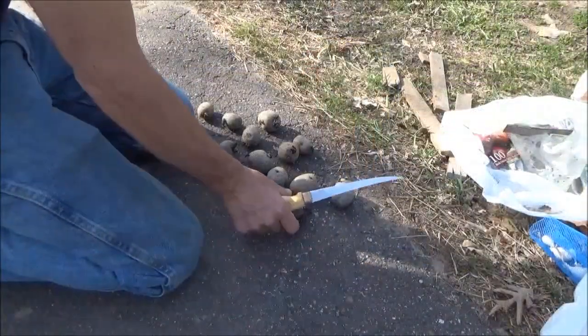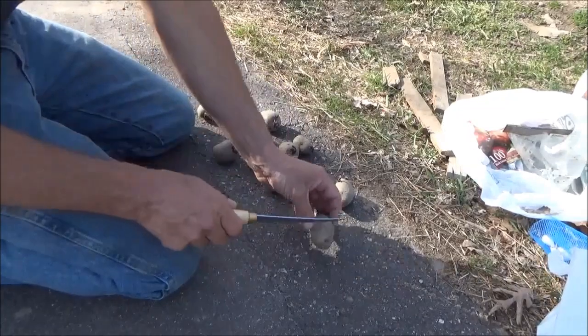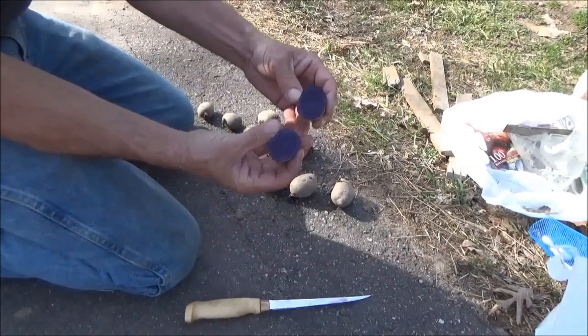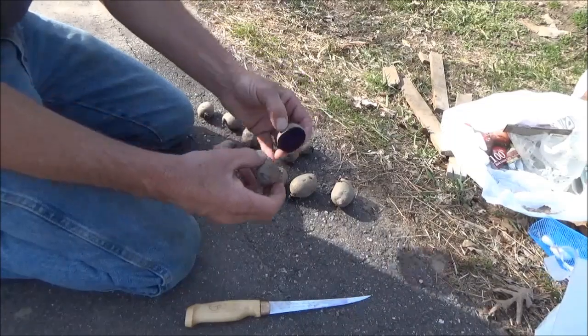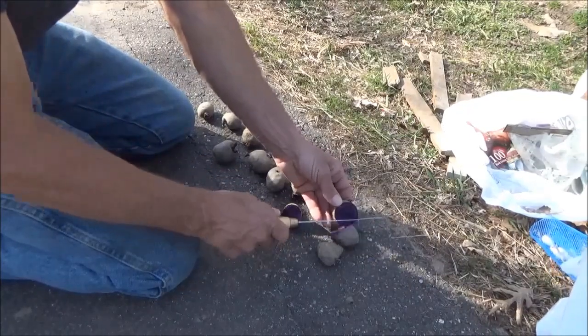So the first ones I want to plant are these purple ones because they're kind of neat. Some of these do have two eyes so I'm going to split them. Look at that — looks like a beet. You can even make purple mashed potatoes, I believe. That is really neat. So a couple of these I'm going to split and some of them I have to leave whole.